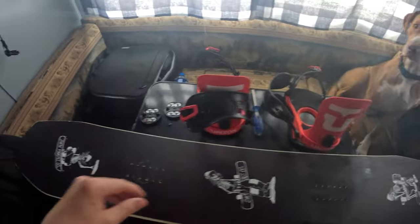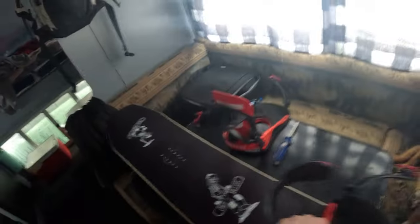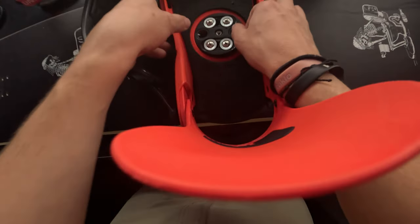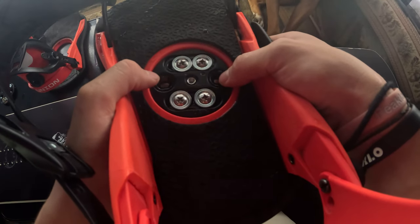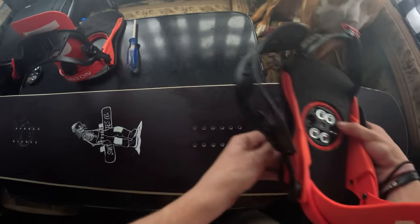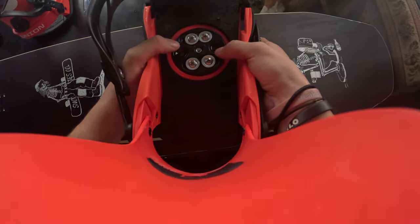I'll slap these on, take this board out and see what it's really made of. All right, step one — take your puck, make sure you got the bindings on the back and the binding on the front. You're gonna put this where you like it. I run 12 in the back, 15 in the front. You're gonna set this up there — oh, see I already did it wrong, the other 12.